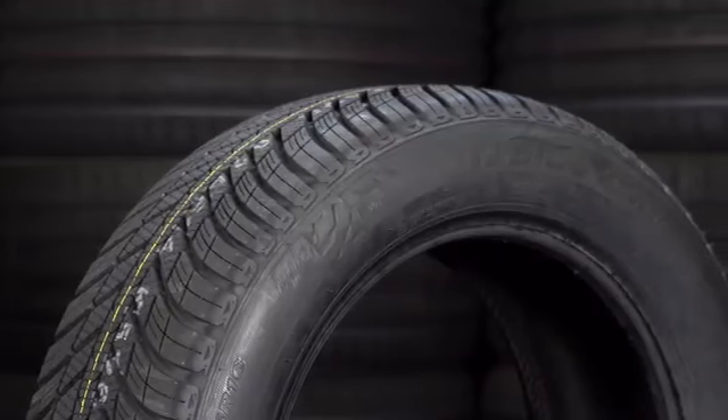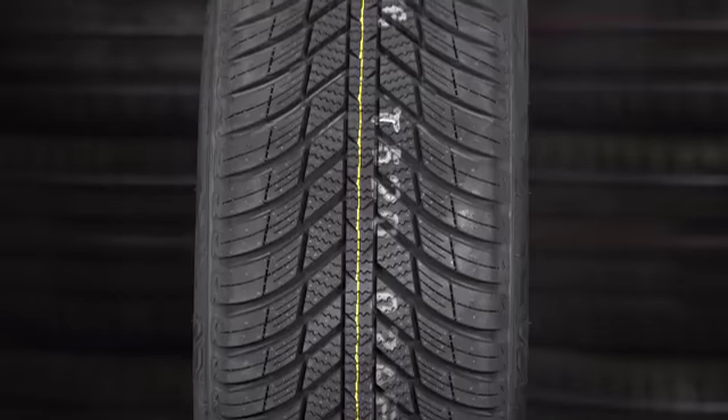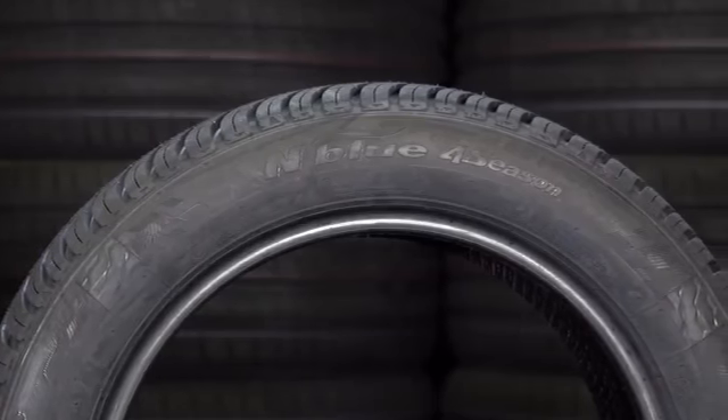Next up is the Nexen Enblue 4 Season. This tire is the cheapest tire in the test, but that doesn't mean it's not a good tire. It actually won the ADAC all-season tire test earlier this year, and came fourth in the Auto Express tire test last year — so an excellent value tire.